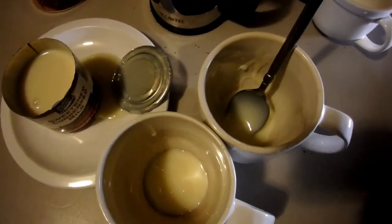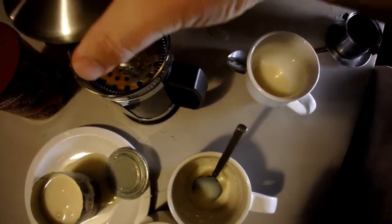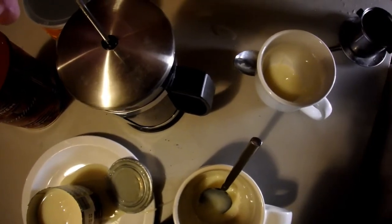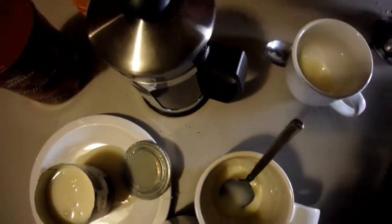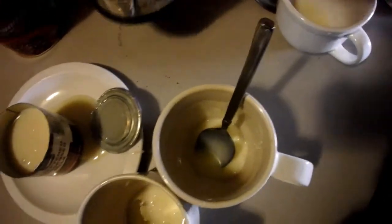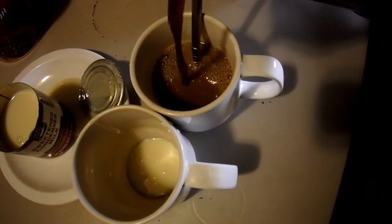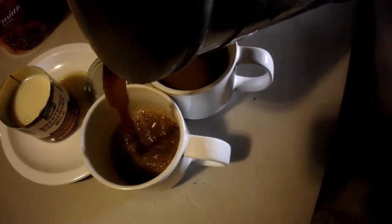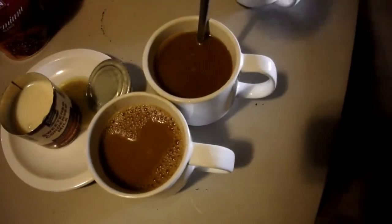Now the milk is in the cup, I'm just going to put the top of the carafe on and, just like doing normal coffee, give it a nice little steady push down like this. Then just pour this in.